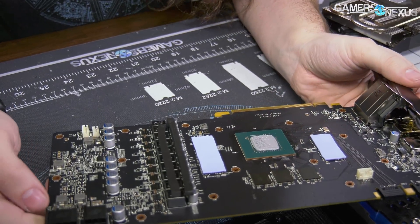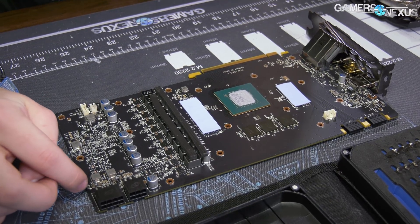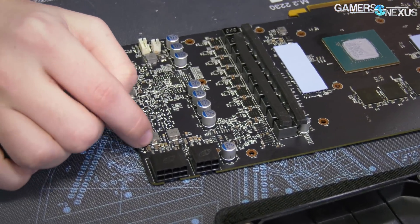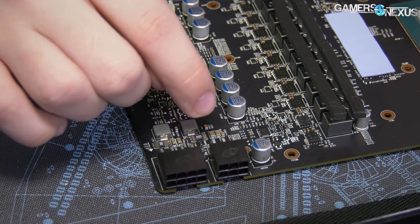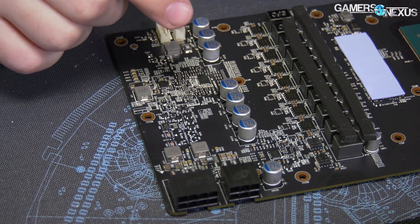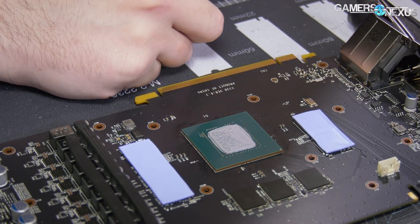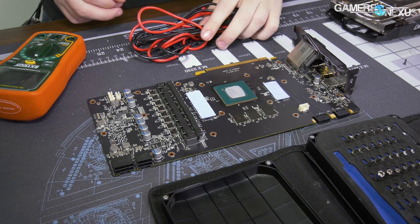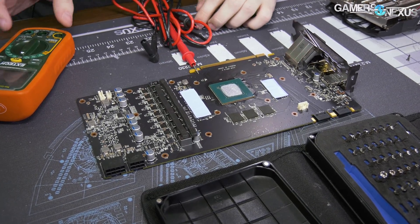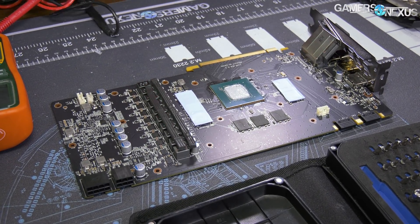For shunts, if you wanted to short them, we've got a couple of options and we can check where they go. There's one shunt here and another one here. My guess is this shunt goes to that power connector, and this one probably goes to that one. There's another shunt down here — that covers us for the most part. We explained the process in our Titan V shunt shorting mod, but if you missed that, it's the same process here.